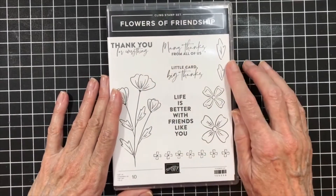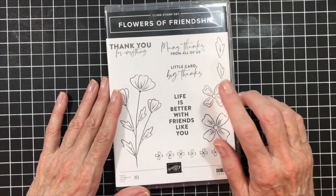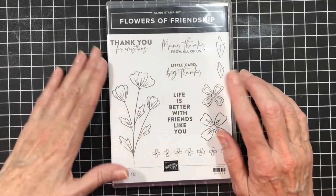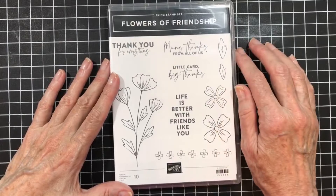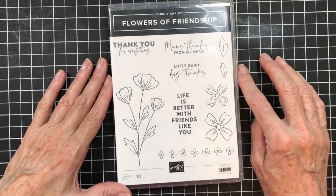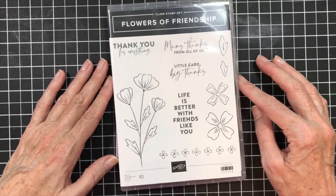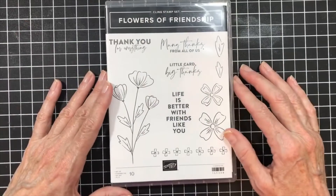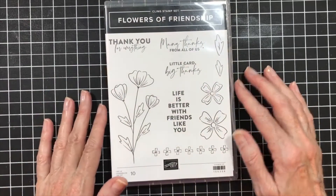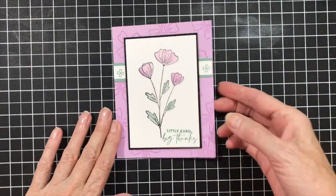We're going to use the Flowers of Friendship stamp set today. I just recently got it. I saw it in the catalog and I loved these two flowers, so I thought, do I or don't I? Well, I bit the bullet and bought it, and I thought this is the perfect one for stamps, paper, and ink. So I used this stamp set, and that's the card we're going to do today.